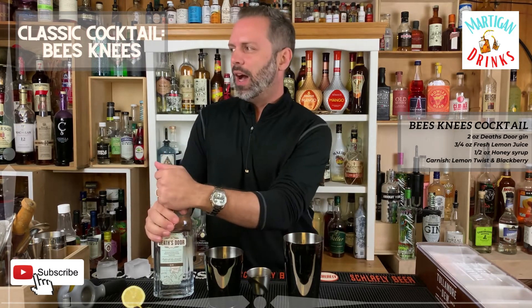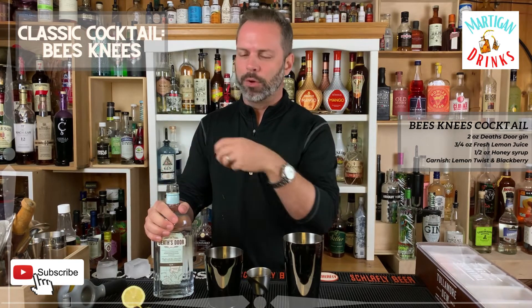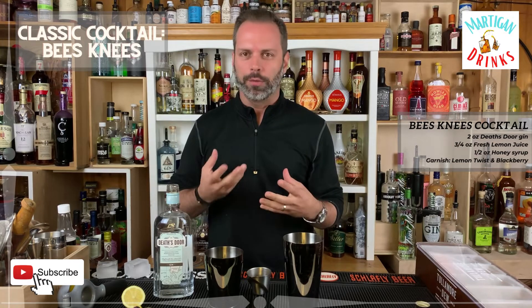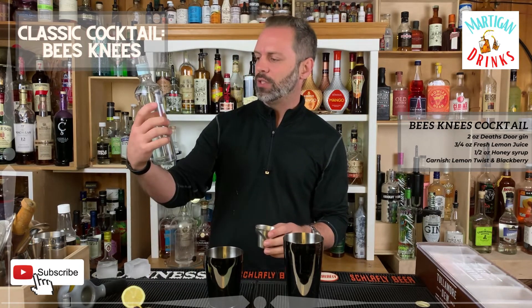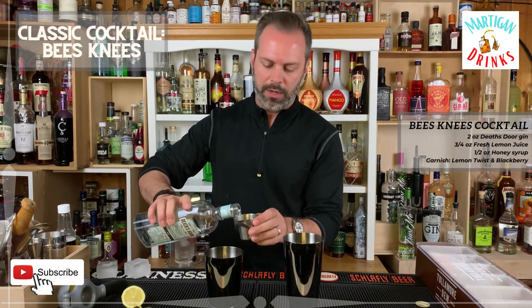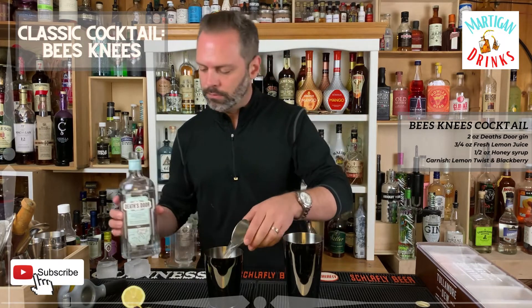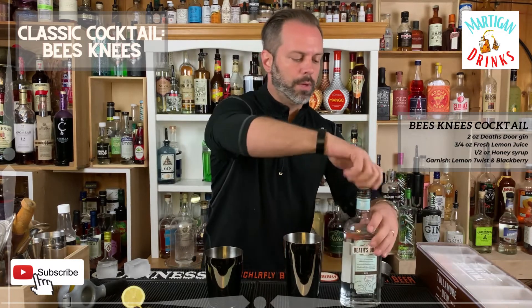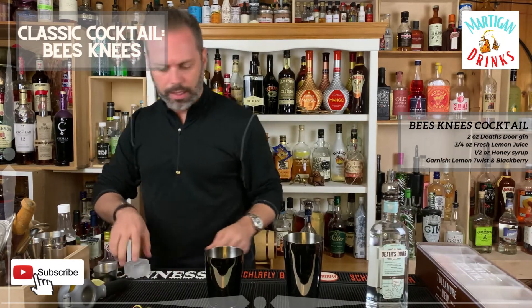Two ounces of gin. You want to get a London dry gin so that more of the juniper flavor comes forward instead of any of the other floral or fruit esters. The closest I had was Death's Door, which is out of Wisconsin actually, so we're going to give that a try — two solid ounces.